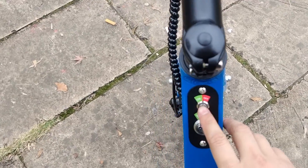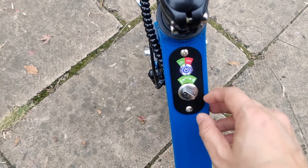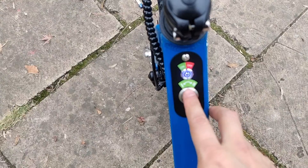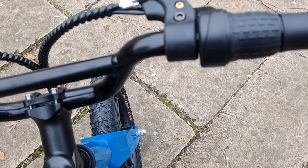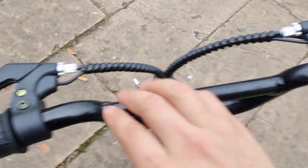This is the button to turn on the battery and we have 10 to 20 kmph different speed settings. And this is the throttle — we use the throttle to turn on the wheel, and there are two brakes.